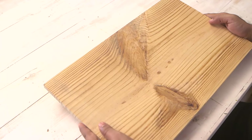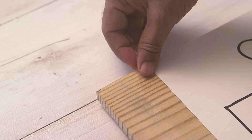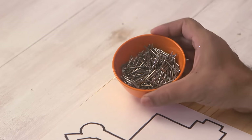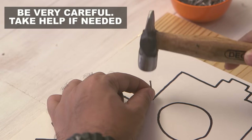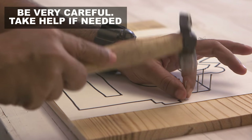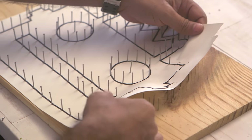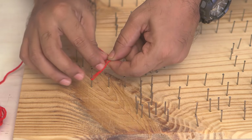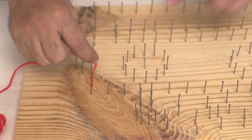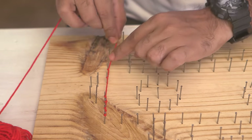The second step is we need a wooden board. We'll place our sketch on this, and then with the help of tape, just stick it in place. I have nails and a hammer. Once you're done with this, you can take the sketch out. Pick up some colorful strings or wool, and we'll just make our pattern and design. Every time you go around the nail, just turn it once and then move to the next one. First we'll form an outline.